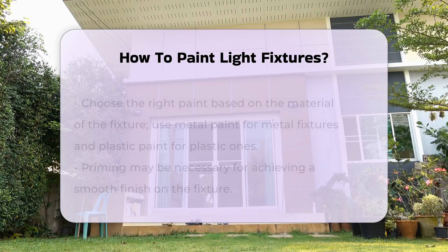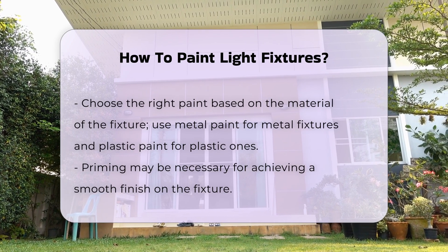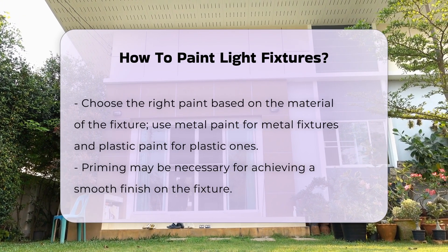Choosing the right paint is crucial. Use a paint suitable for metal surfaces if the fixture is made of metal. For plastic fixtures, select a paint that bonds well with plastic.